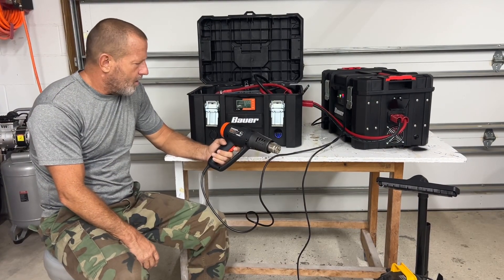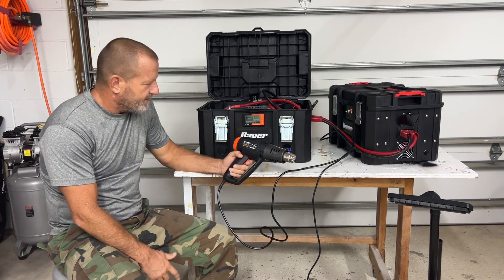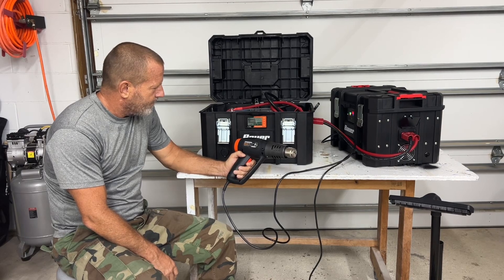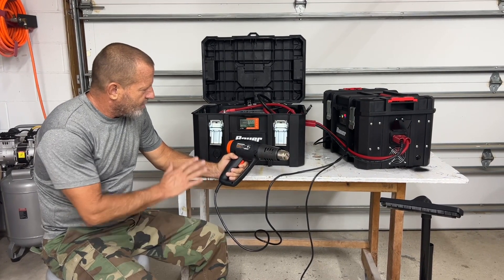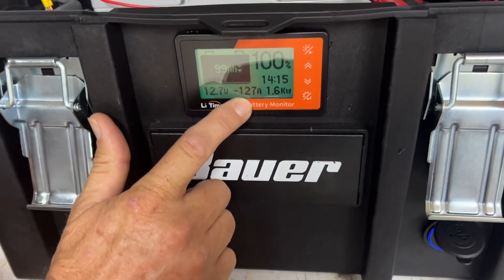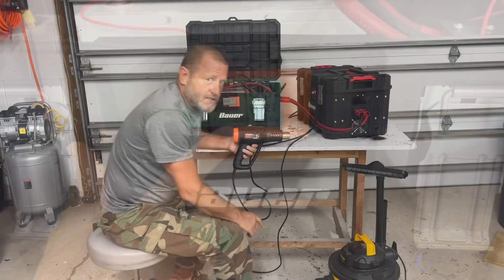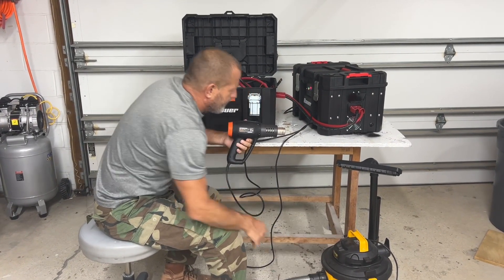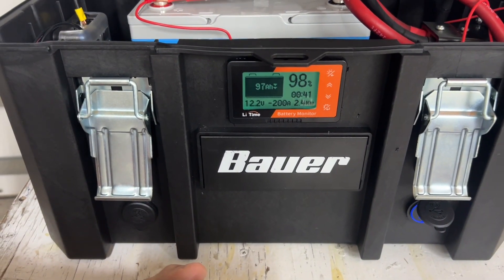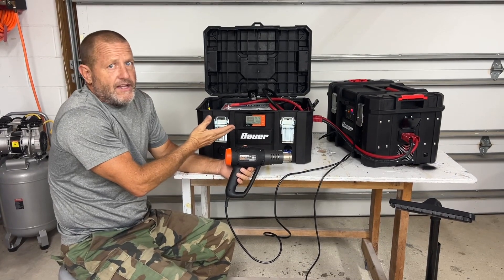We're going to turn the heat gun on low - 62 amps on low. Let that run for just a second. Now let's turn it on high - we're running 125 amps. If we get in real close, we can prove that: 126, 127 amps. That BMS is definitely holding. We have 128 amps. Now let's go ahead and turn on the vacuum cleaner too. We're going to pull 200 amps right now - and the BMS is holding at 200 amps.